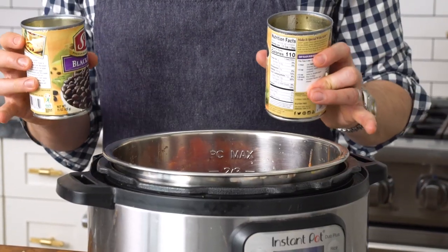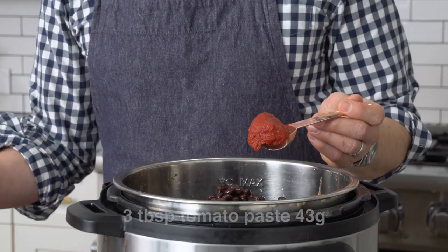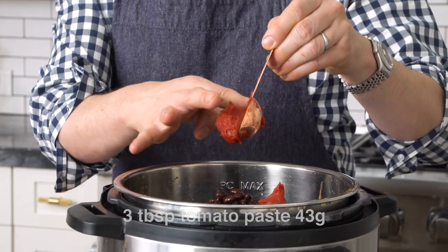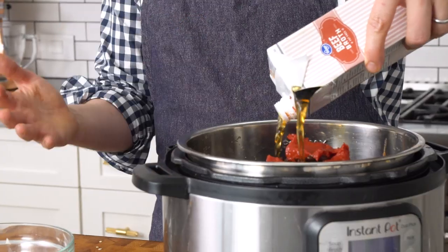And two 15-ounce cans of black beans — these have been drained. I don't think you need to rinse them out; I like the bean flavor. Time for three tablespoons of tomato paste — one, two, and three. We're gonna give this a little bit of a mix before we close it up. Four cups of beef broth — in you go. If you don't eat red meat and you're making this with ground turkey, just use chicken broth. It'll break up the tomato paste a little bit.